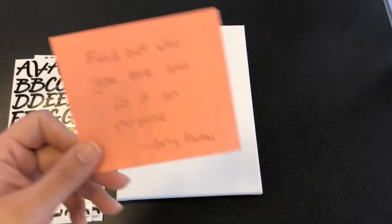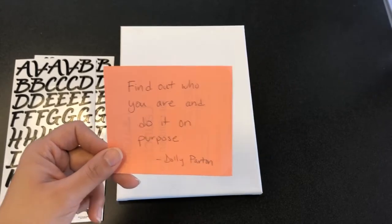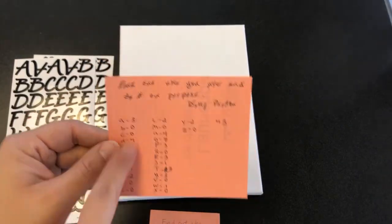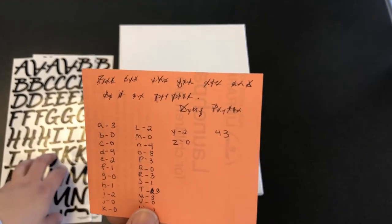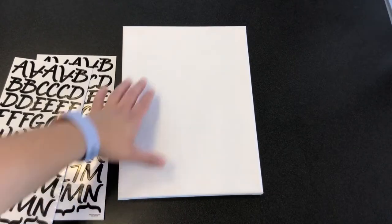To begin you'll need to choose your quote. For this painting I'm going to use this quote by Dolly Parton: "Find out who you are and do it on purpose." I wrote my quote out to make sure I had enough stickers of each letter beforehand. Don't forget to include who said your quote and include that in your letter count.